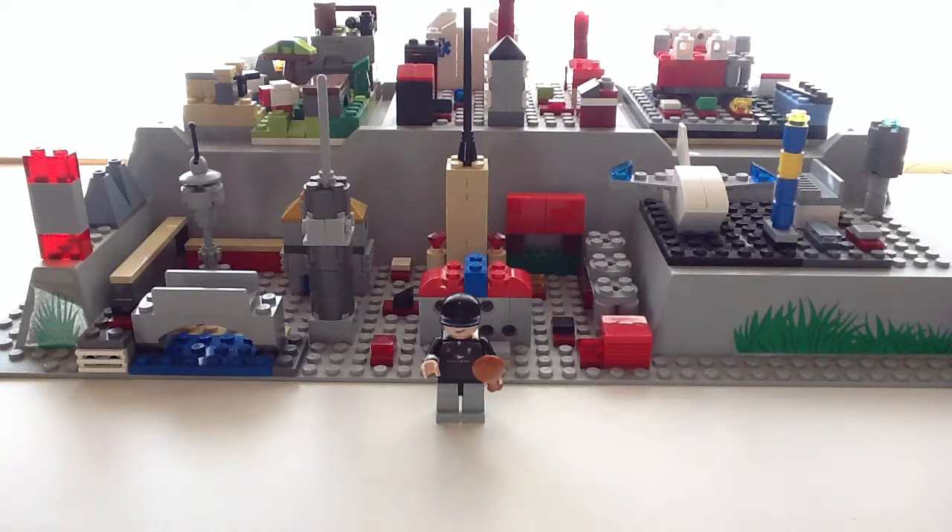Hey guys, what's up? It's me, the Brick Jayhawk, and today I'm back with a new LEGO Custom Minifigure Showcase after quite a long break from YouTube.